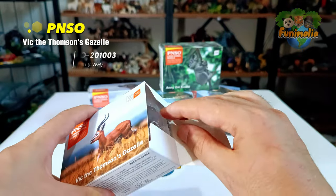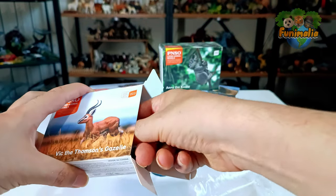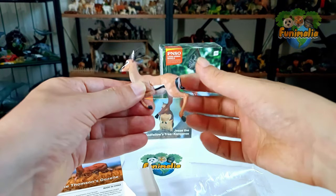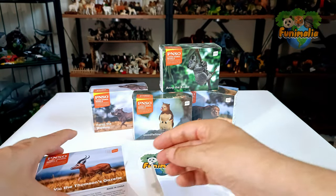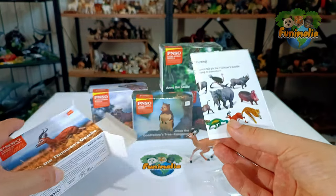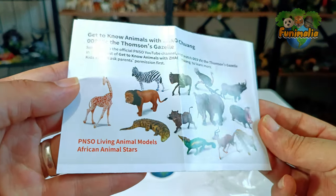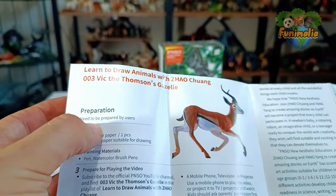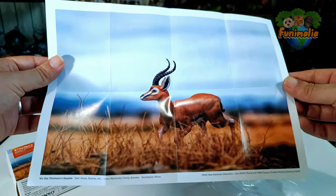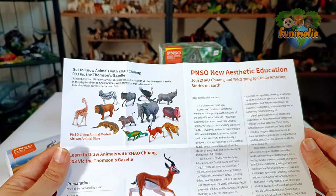Are we excited enough? Oops, the gazelle jumped away! It looks a bit different. We'll examine it later, but now let's see what else we got here. There's an information card, and these appear to be the animals presented in the complete set. Also, we have something like a drawing activity for kids, and a very beautiful poster of Vic. This clever idea demonstrates an appreciation for the child's world too, adding an element of fascination to the product.